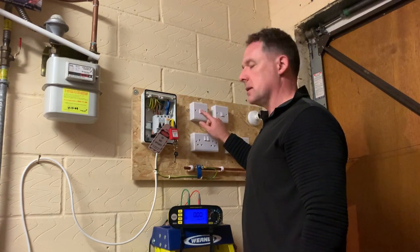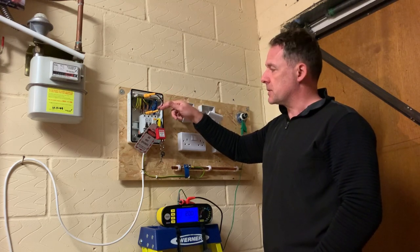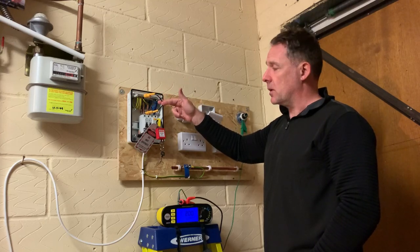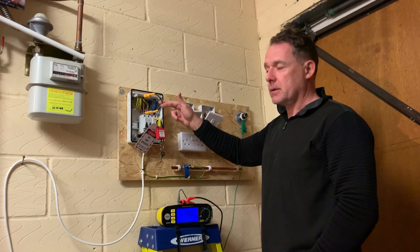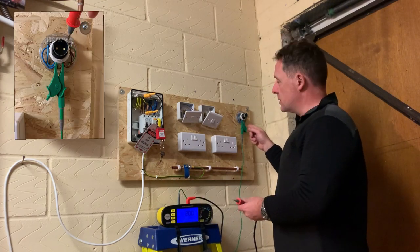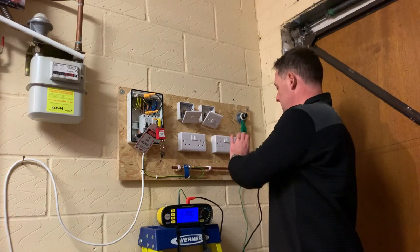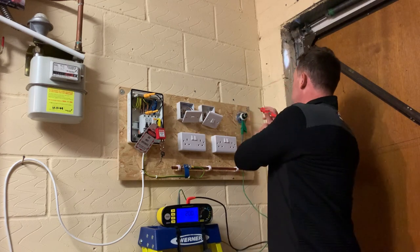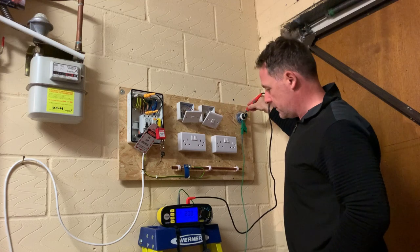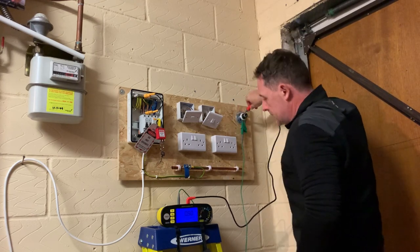Now we'll move on to testing the continuity of the lighting circuit. We already have the link in place between the line conductor and the CPC bar, and we're going to test between R1 and R2 - R1 being the line conductor and R2 being the circuit protective conductor. We're already connected to what should be the furthest point in the lighting circuit, which is just a little two-way lighting circuit. The meter has a test probe attachment to make it a little bit easier.